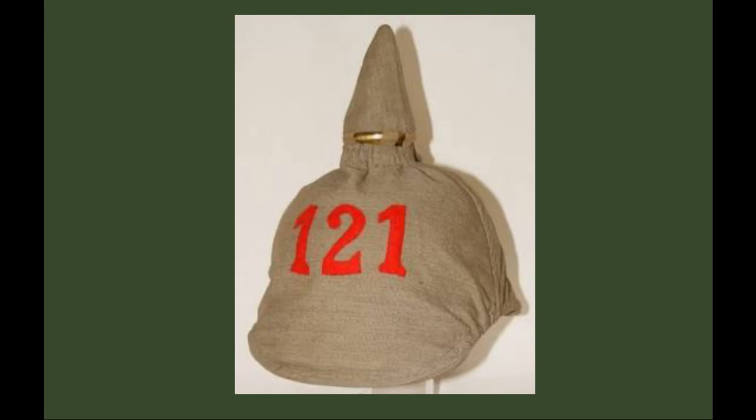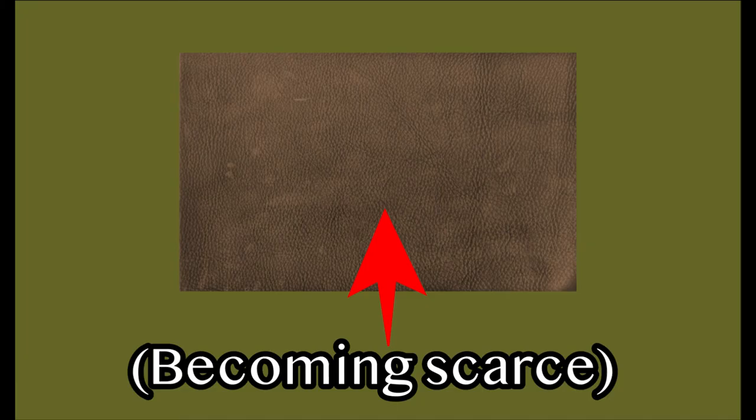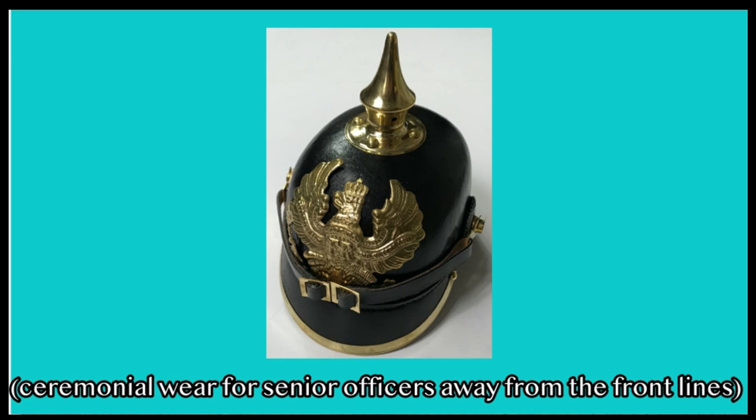It wasn't really reliable in the reality of trench warfare in World War I, and after the leather material used to make the Pickelhaube became scarce, Germany switched to the more reliable Stahlhelm in 1916. The Pickelhaube was then only used as ceremonial wear for senior officers away from the front lines.